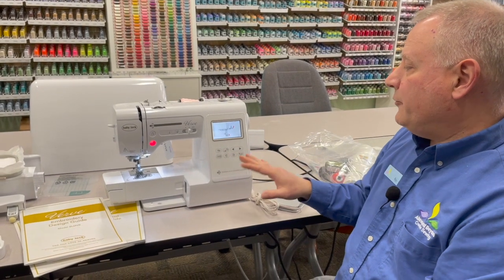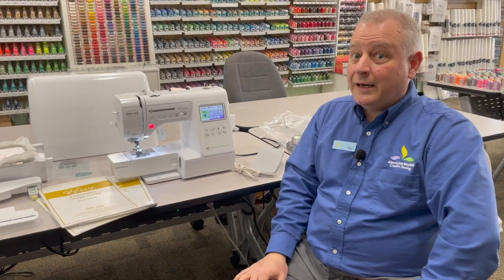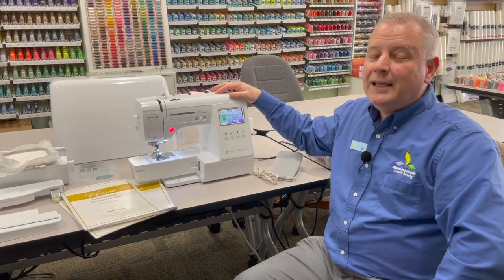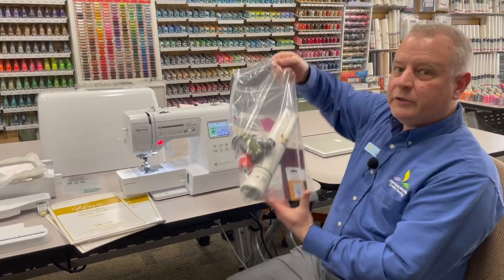So that's the Baby Lock Verve. This machine usually lists for $1,299, but I did get a special buy on it, and that's really why I was so excited. I can sell you this machine this month for $799. Not only that, we're going to be able to give you a special bonus bundle.